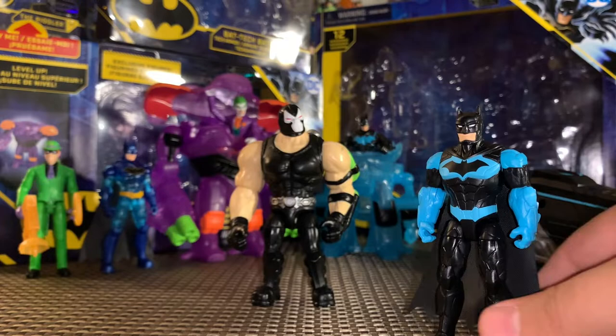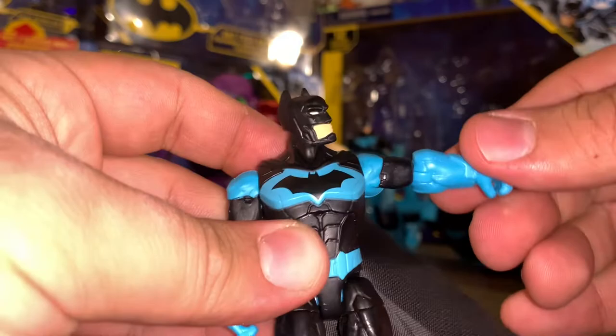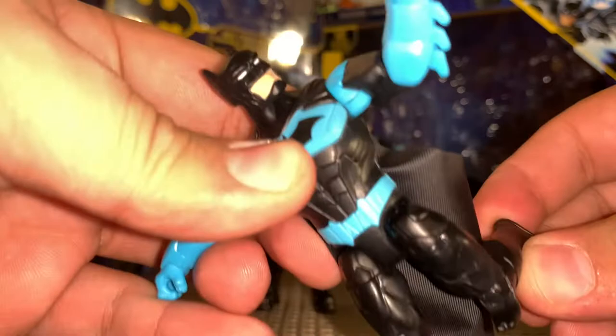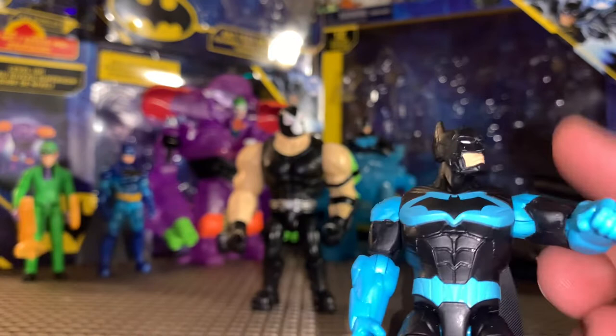Big kudos to Spin Master — I really do like this a lot. Head articulation is pretty good side to side, the shoulders go out forward and back, bend and twist at the elbow, no waist articulation, no wrist articulation, and the legs come out forward and back just a little bit with a cut at the hip and a bend and twist at the knee. Very cool — an awesome figure and he comes with a ton of accessories.